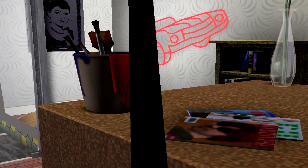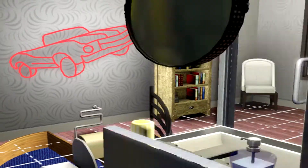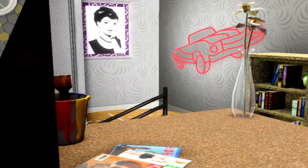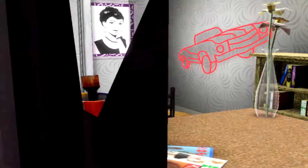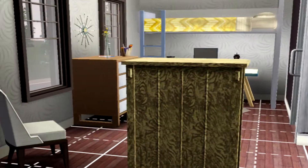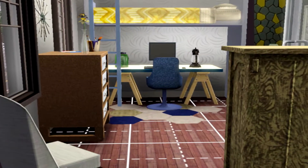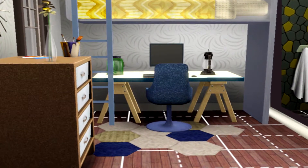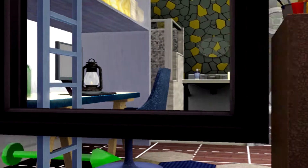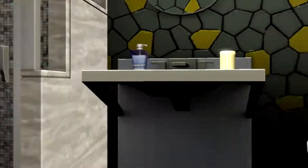This is where the bedroom and the bathroom is located. I tried putting in a double bed but it just didn't fit, so I was like, you know what, fudge this, and I put in a single bed. Under it I put in the disc and a computer on top of it. But then the problem was I had all of this space and I didn't know what to do with it, so what I did was just put a dressing table and I also put a bookshelf and a chair.